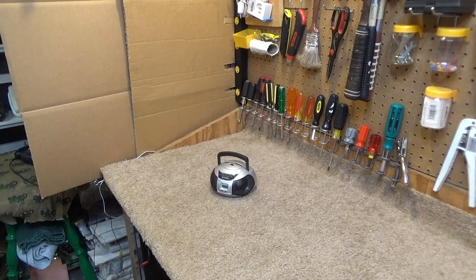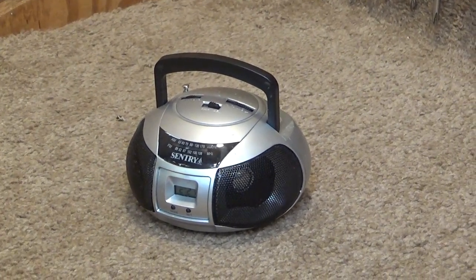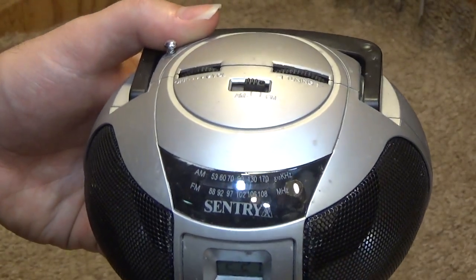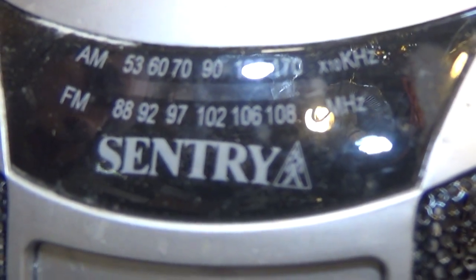Hello viewers, here is a Sentry boom box — if you even call it that. I found this in the bathroom vanity; it's probably been there for 10 plus years. I figured we should do a video on it and see if it stinks or if it actually has reasonable quality to it. I can only imagine it stinks, but I've been surprised before, so perhaps this is okay.